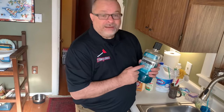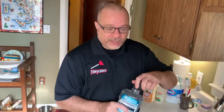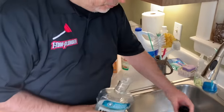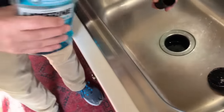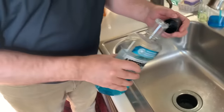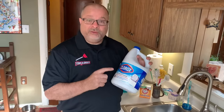Natural remedy number two: Listerine, Scope, whatever mouthwash you want to use. I personally don't like this method as much — it doesn't work all the time, it has a lower rate of working. But one thing you can do to deodorize is just take a couple capfuls and pour it down your drain. I typically use this approach in a bathroom sink, not a kitchen sink. That's all you have to do — then wait about 15 minutes.